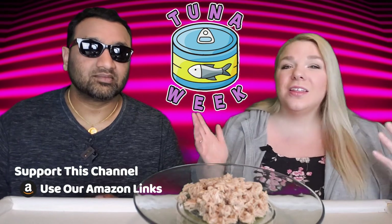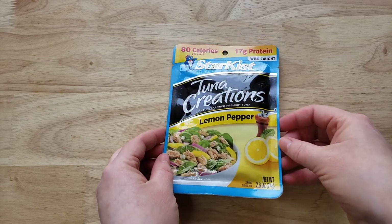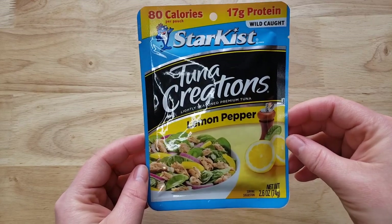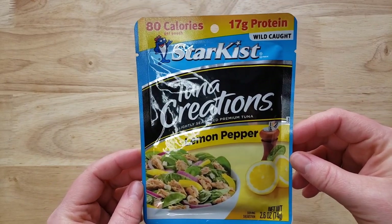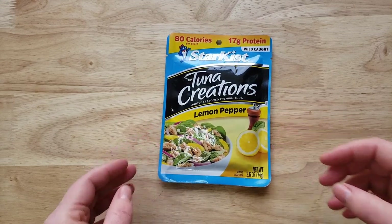We're starting off with what I feel like is the OG, which is the Star Kiss Tuna Creations lightly seasoned premium tuna lemon pepper variety. Now when you go to the tuna section in the grocery store you see a lot of choices, but one thing that's constant is lemon pepper. All the companies have a lemon pepper version and usually there's multiple rows of it — for example this company, there is one from Great Value, etc.